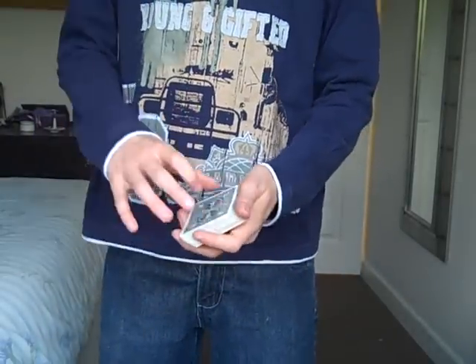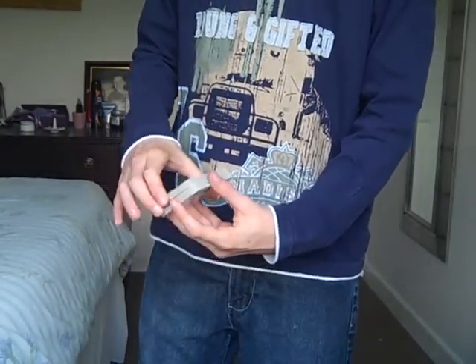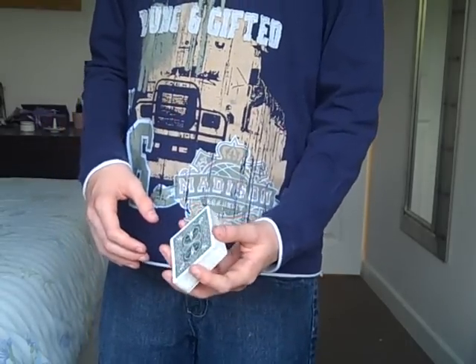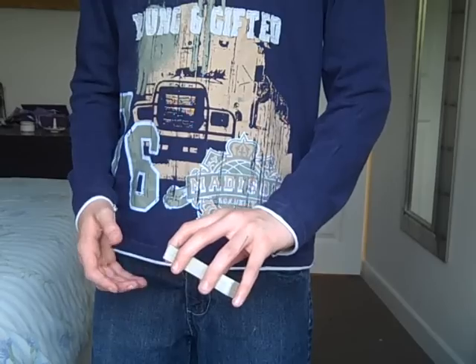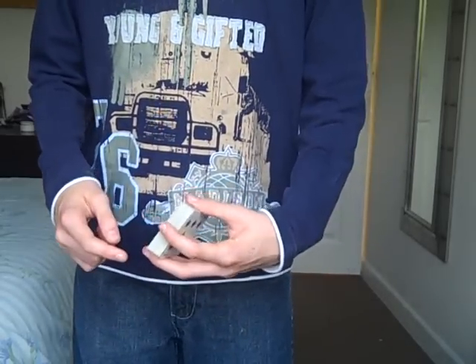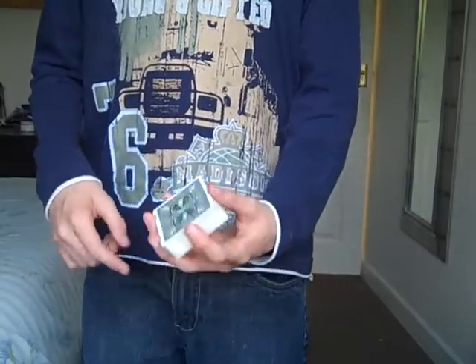So the first thing you want to do for this cut is break into a simple three-packet cut like so. You want to hold the deck in a left-hand straddle grip to start with — your thumb on the long edge, your ring and middle finger on the opposite long edge, your index finger on this short edge and your pinky on the opposite short edge.